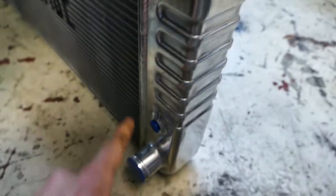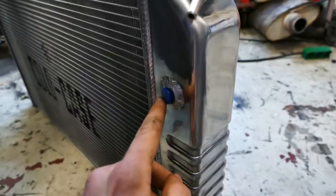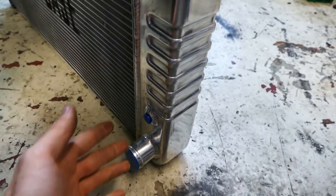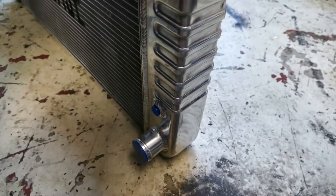First, we're going to remove all these small shipping plugs. I really like to keep these because maybe in the future you'll need to plug something — like a brake line or anything — so you don't get fluid all over your workshop. So save these. It's a good idea.